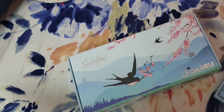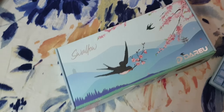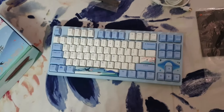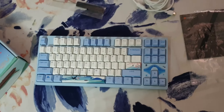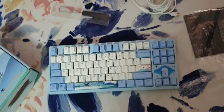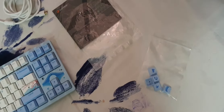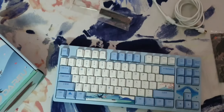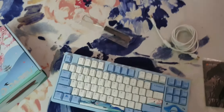I'm going to show you the keyboard and its packet. I already have the keyboard out here — it looks really great. I already switched the arrow keys with the keys given in another packet, which is right here. You can see there's the user manual, the cable — which is Type-C, it isn't wireless — and there's the keycap puller.